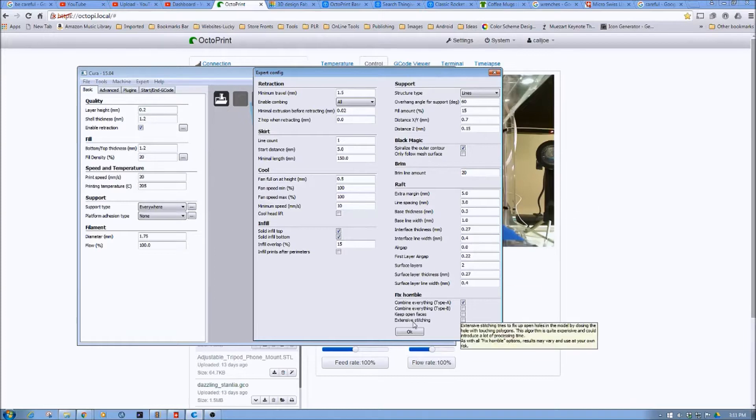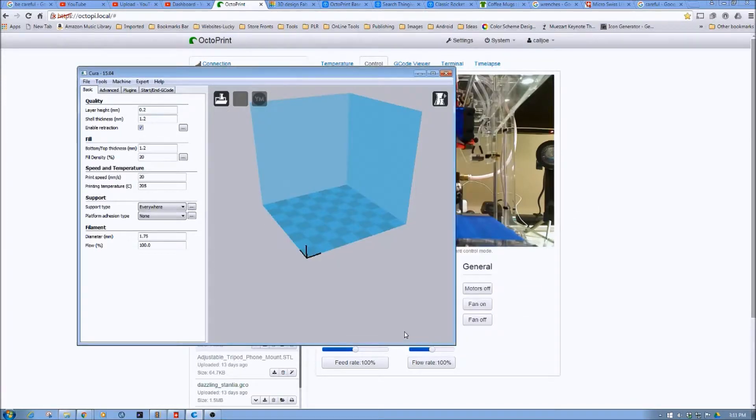So we've already selected this. I'm going to leave it at 0.2 layer height. I'm going to lower shell thickness to 0.8, so it's a double multiplier of my nozzle. I'm going to leave bottom thickness at 1.2.